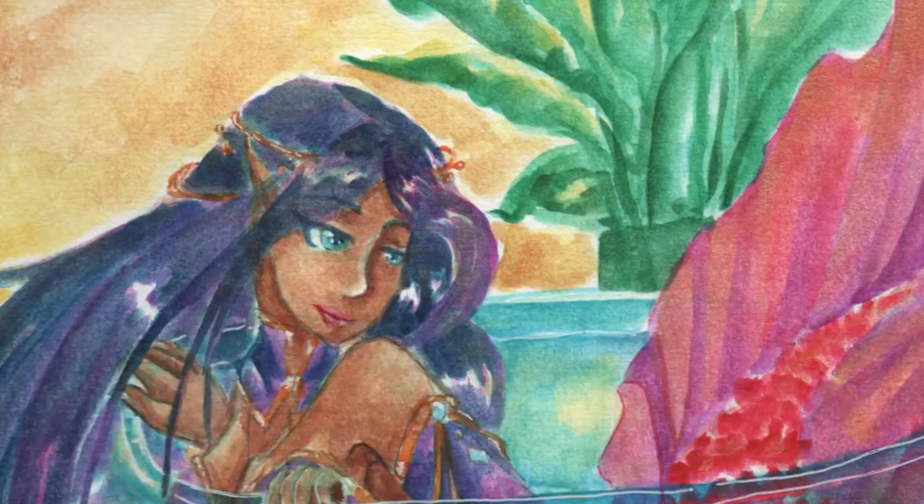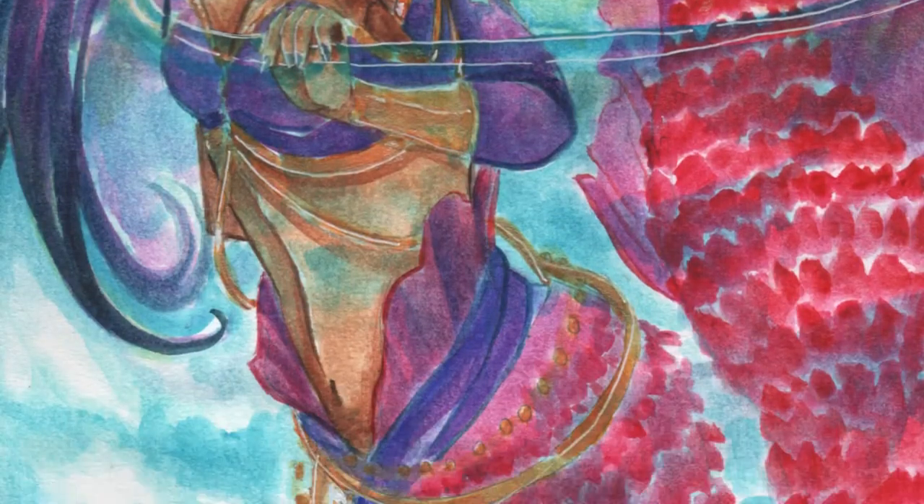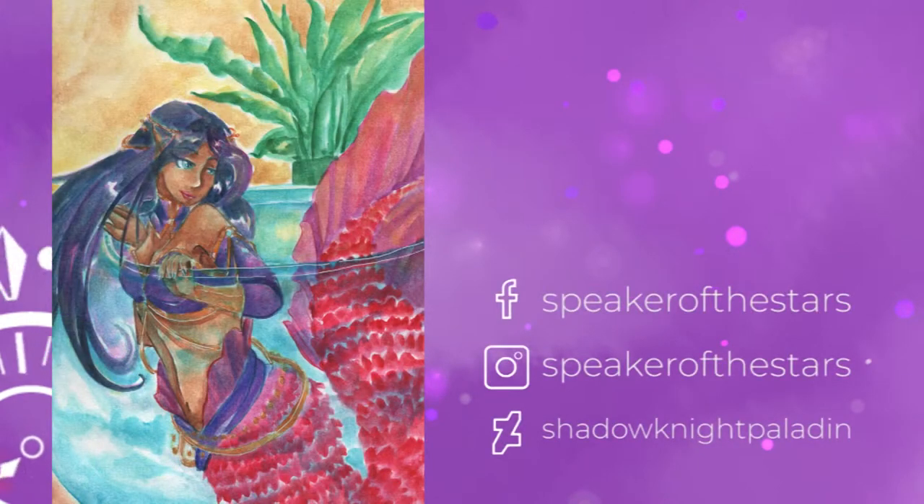So this is the preview — I hope you guys enjoyed. If you like this kind of content, please do subscribe or like the video. Follow me on Facebook, Instagram, and DeviantArt for WIPs and other stuff. I'll see you around.